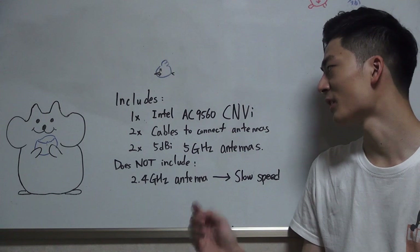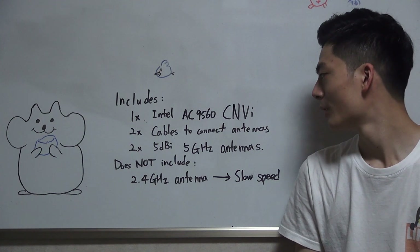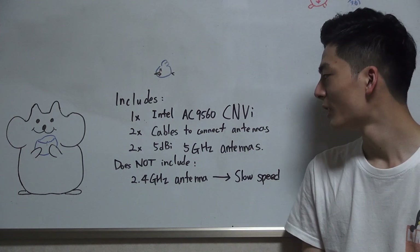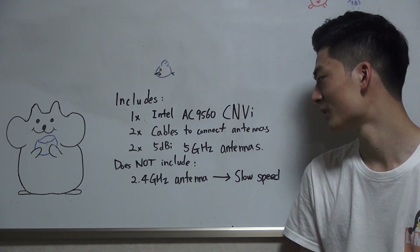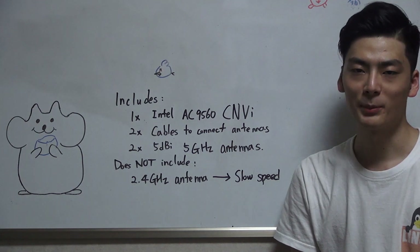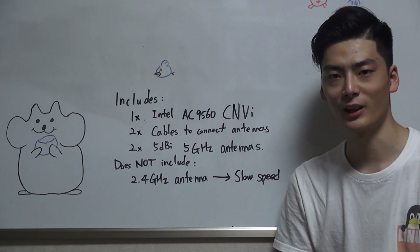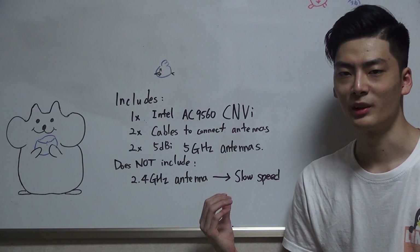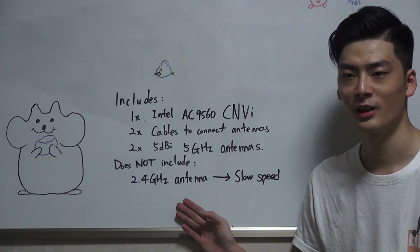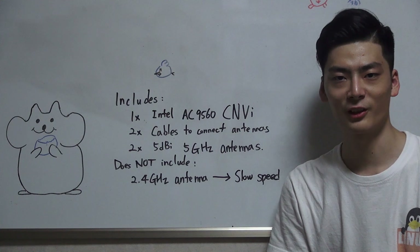In summary, the Intel chipset AC 9560 I bought from AliExpress includes one Intel chipset, two cables to connect antennas, and two 5dBi 5GHz antennas. It does not include a 2.4GHz antenna — that doesn't mean it doesn't support 2.4GHz Wi-Fi, but the reception won't be as good. The total package was less than $25, which was reasonable. Thank you for watching — I hope you enjoyed.